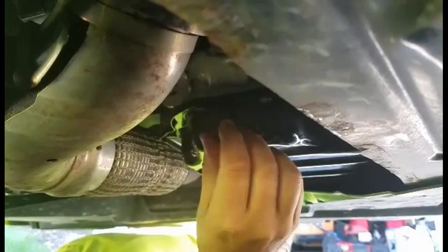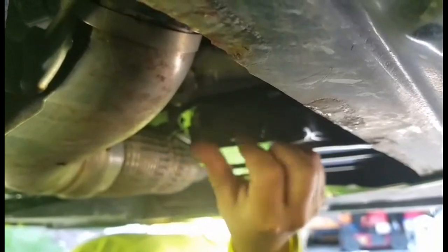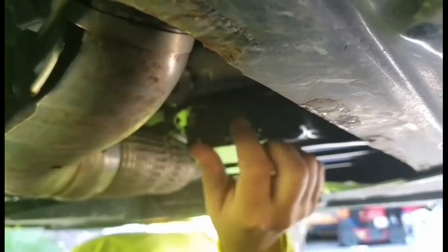Now we're going to put the drain plug back in. Real simple — just screw it on hand tight, as tight as you can with your fingers. Then get your ratchet with your 14 millimeter socket and tighten it up. This is a Milwaukee 12-volt ratchet — you don't need that, a regular ratchet works fine, but it's a tool I really love.